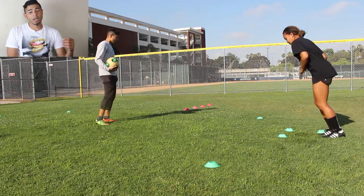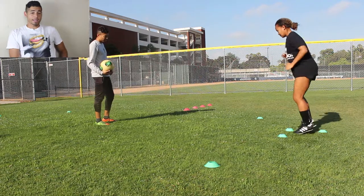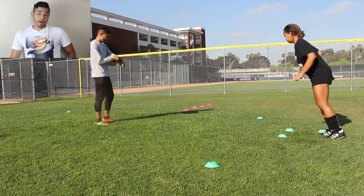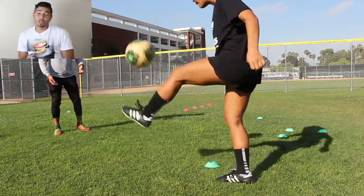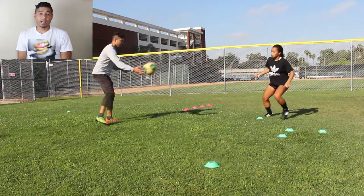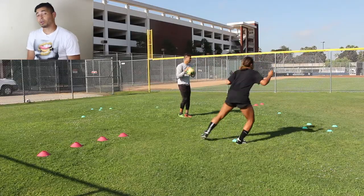All of the agility footwork drills that she did were for 20 seconds. After that, she worked on two-touch in the air — control with the bone of the foot and then pass with the inside, all in the air. Then the other one was control with the inside and pass with the bone of the foot.